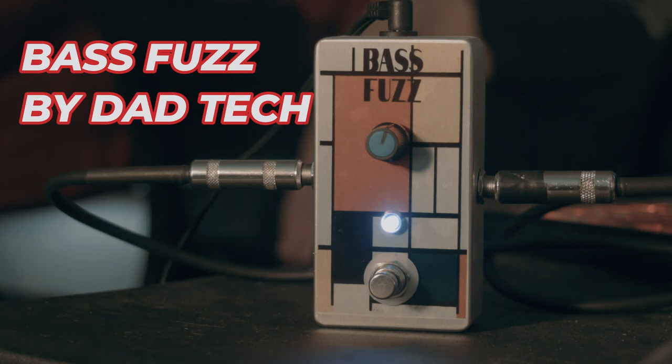This one uses a Darlington transistor, which means it cleans up a lot better when you're using it on the guitar. The other one sounds kind of cool — it sounds kind of choked when you roll it back — but this one cleans up better. I still have some circuits of the old one if you're interested in the one that chokes up more.